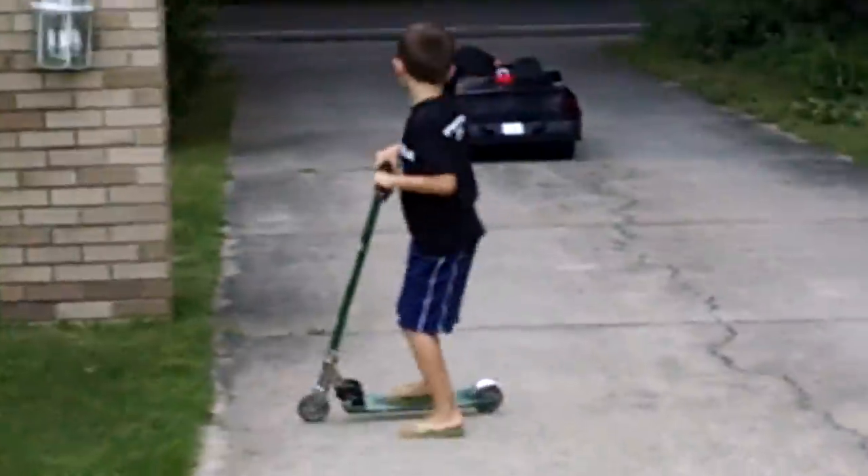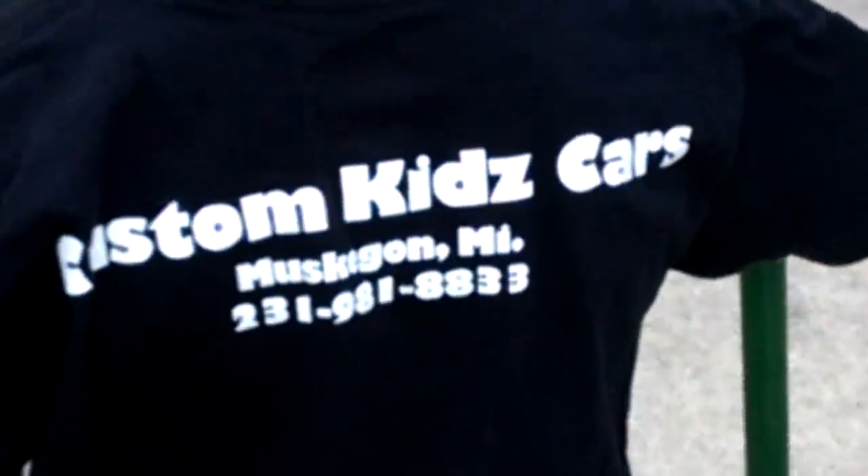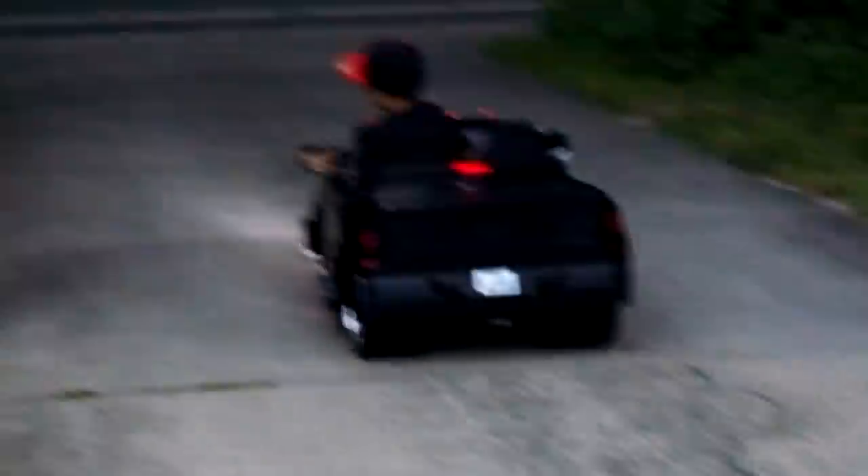All right, raise it up. Yeah, pull it up. Can you guys get out of the way? What's that shirt say? Custom Kids' Cars. Sidewalk Outlaws. All right, dude. That was perfect.